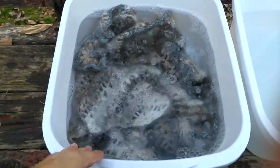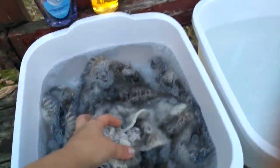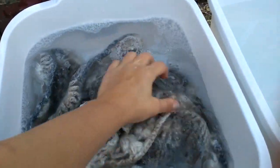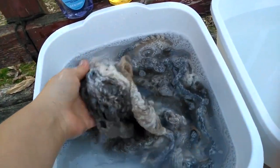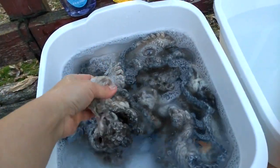You just dunk it in a little bit, let it soak, and you can gently squeeze the water through it to clean it. What you don't want to do is twist or pull it, because you could stretch it out.